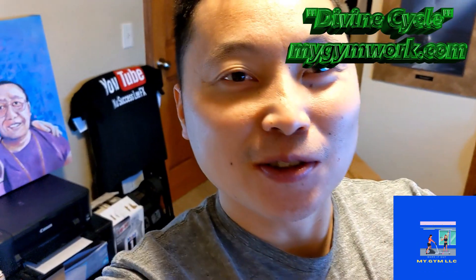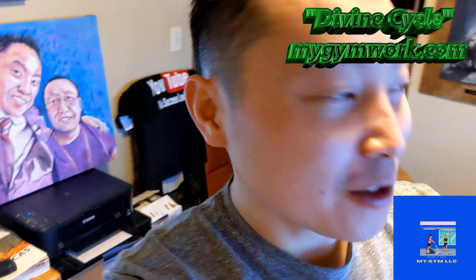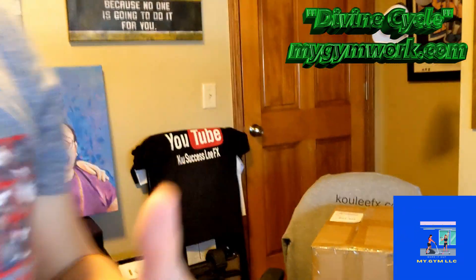All right, we're live. Huge shout out to Josh and Ben for hooking me up on the My Gym Workout Cycle. I'm actually going to unbox this and check it out myself. So let's get to it.